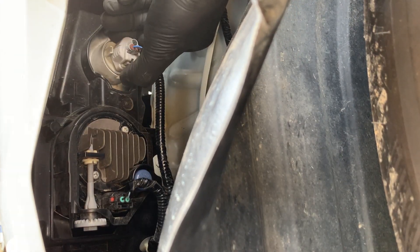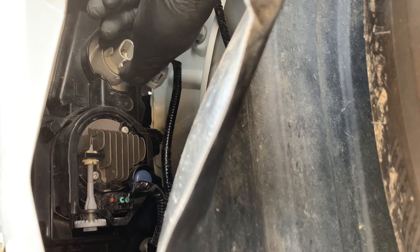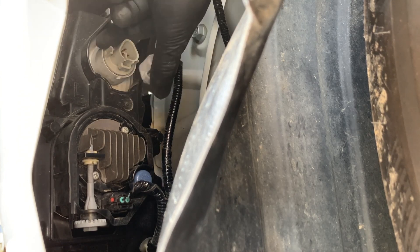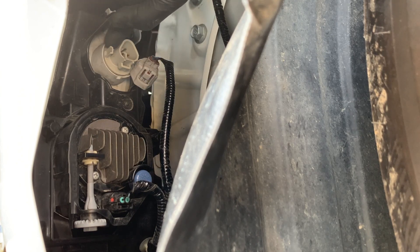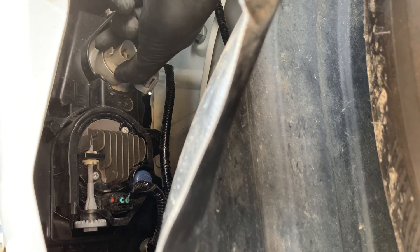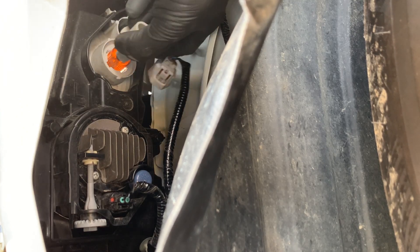We're going to unplug it by pushing this tab here on the bottom. You can see my thumb right there tapping it — press in on it and pull out. Then grab the plug, put your index finger on top and push down on this little tab right there on the end, twist it counterclockwise about a quarter of a turn, and then pull straight out on it. From here you can access your bulb — just pull straight out and the bulb comes out.